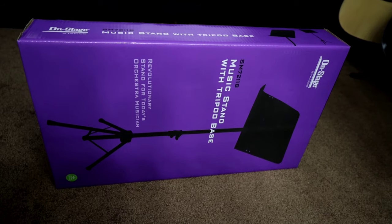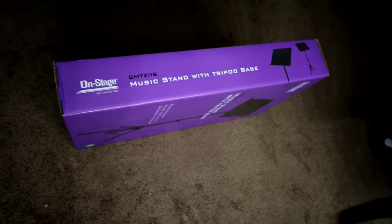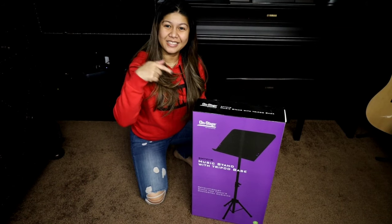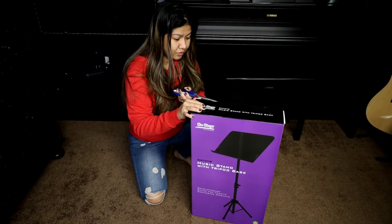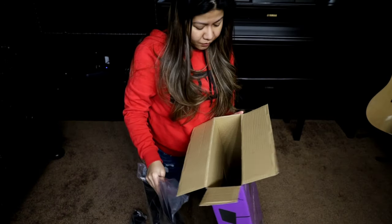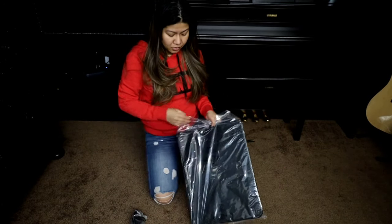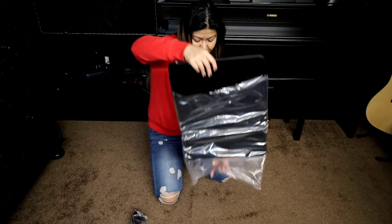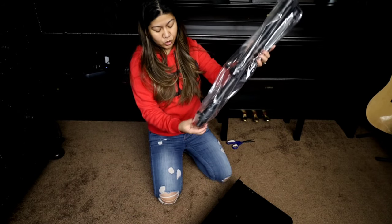Okay so that's what we are unboxing guys — it's On Stage, that's the brand. All right guys let's get started. I am excited — this is for my laptop and my music. So this is what we got guys. Funny times with the tripod base.